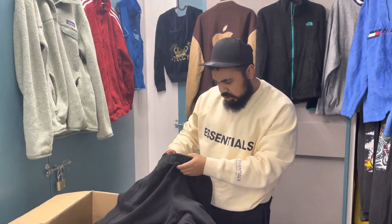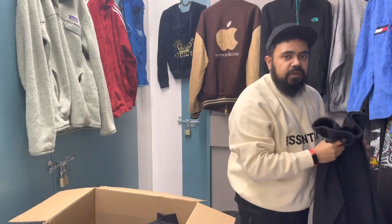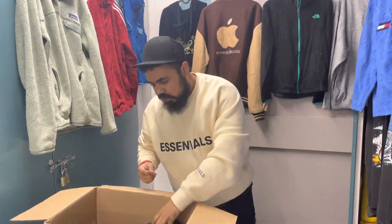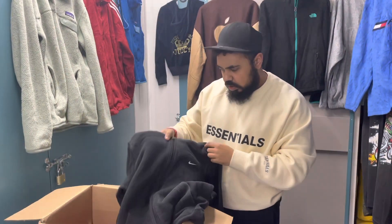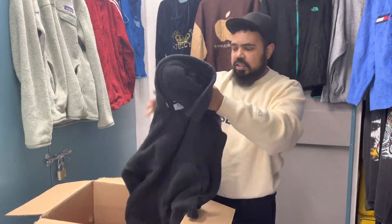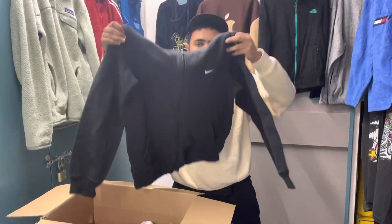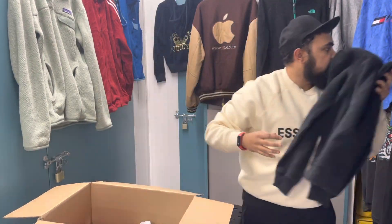Plain Adidas track top, size L — you know what, for lockdown this would be perfect. We've got a Nike hoodie, size S. They sell quite often — sometimes the simple ones are the best because a lot of people like these Nike tops.